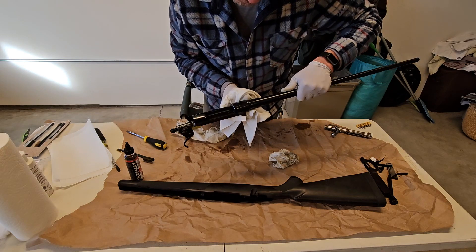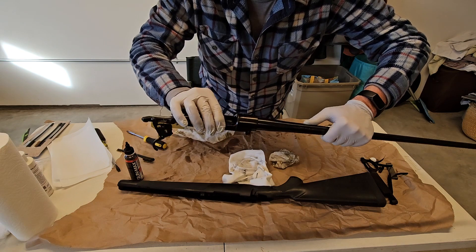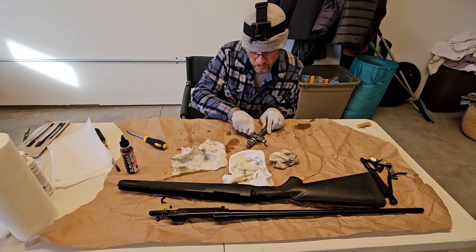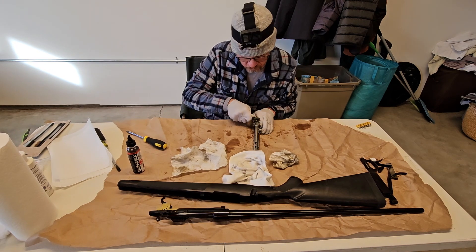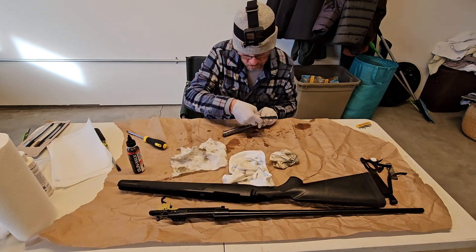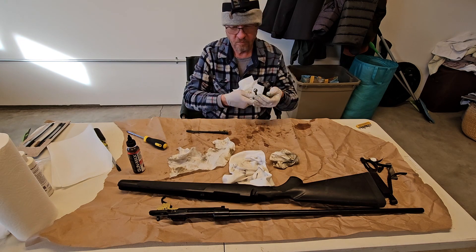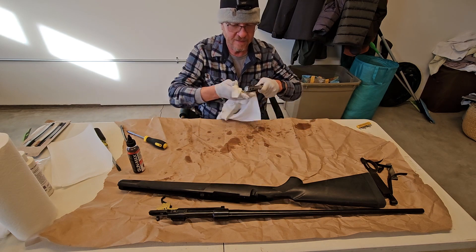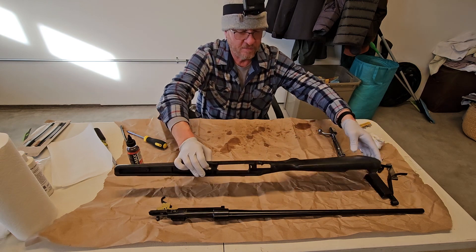Well, that's something — just that little bit of scrubbing right there. I had a little bit of rust right here sitting along where the scope base mounts go, and popped it right off. So let's give everything kind of a quick wipe down of oil and we'll put her back together.